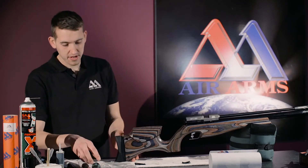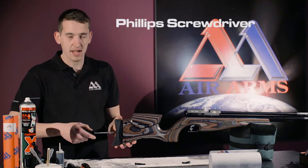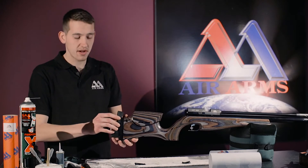The first thing to do is get a Phillips screwdriver and undo the screw on the butt pad, just so the butt pad now slides up and down.